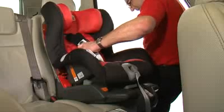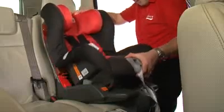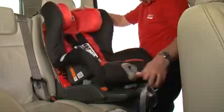Finally, check the installation is correct by holding onto the harness, making sure it is firm and secure.